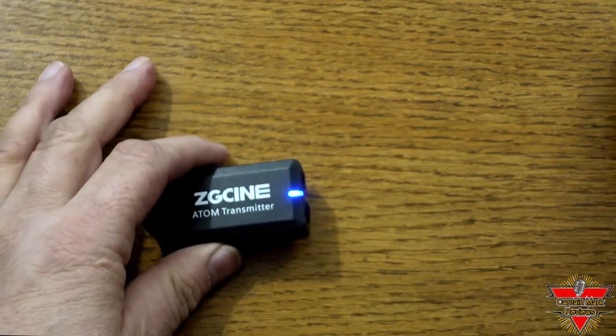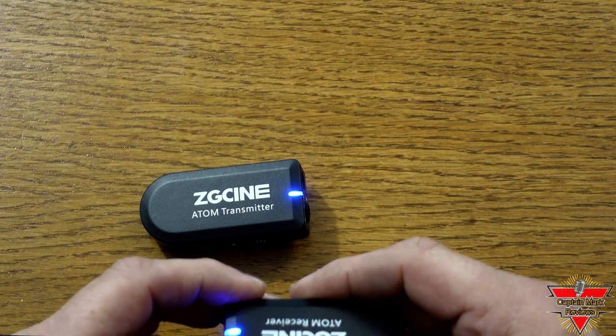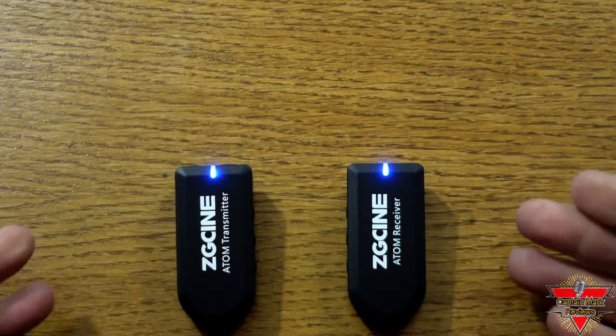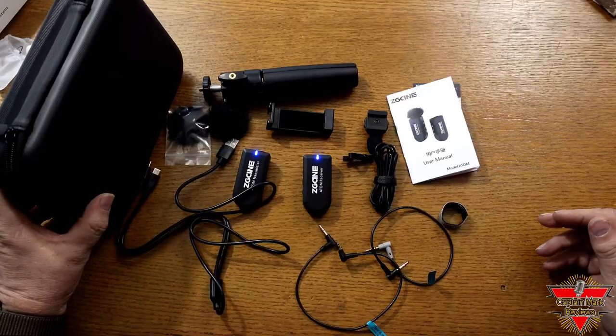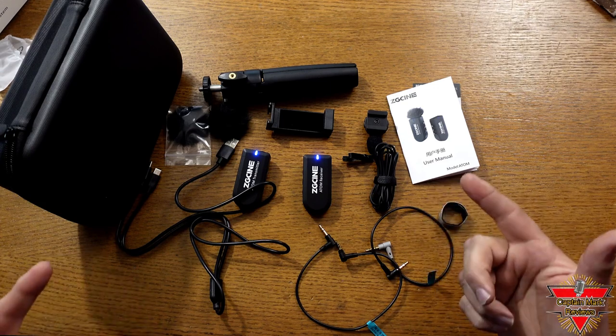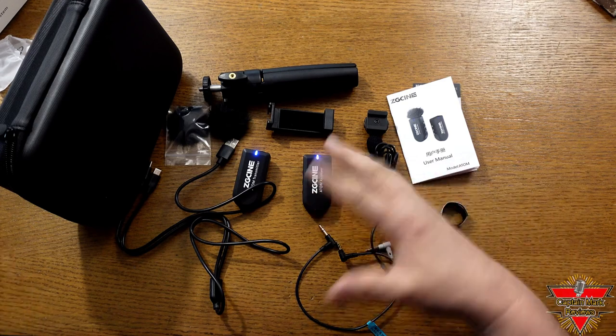Here you can see how easy it is to pair up the transmitter and receiver. You simply power them on, and when you see a solid blue light on both the transmitter and receiver, you are synchronized and ready to go. You can see all the items you get in this professional wireless film and television recording microphone series.